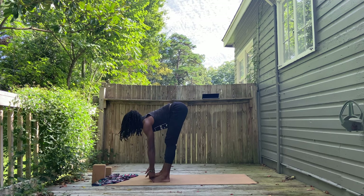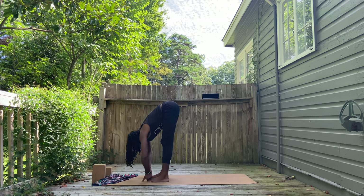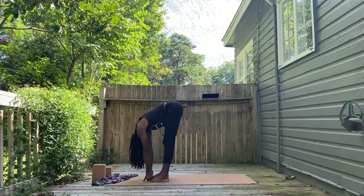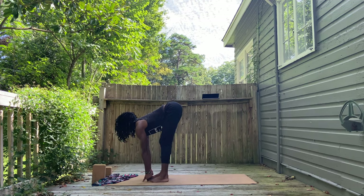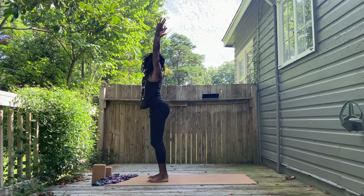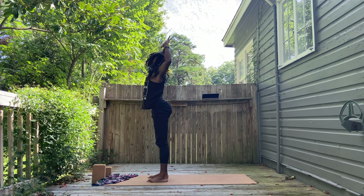Everyone — feet down, looking forward and halfway lift and fold. Find your fold. You can do any forward fold you'd like. Just bring more weight into the toes when you do. From here, bend the knees, chair pose. Hips set down, heart shoots out. Stand up. Tadasana.